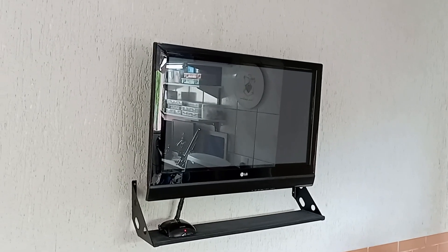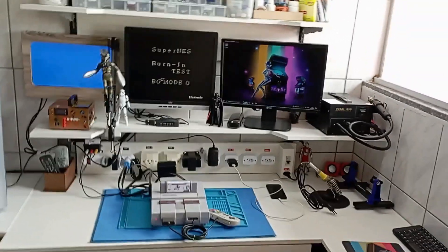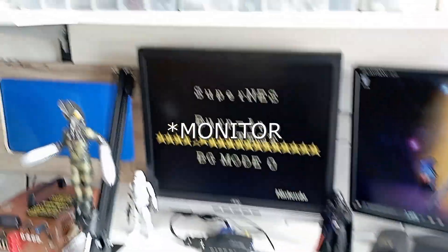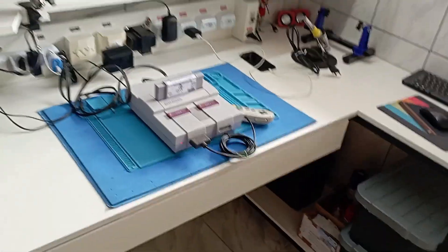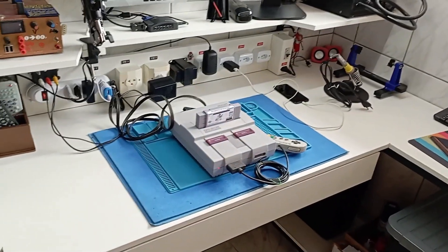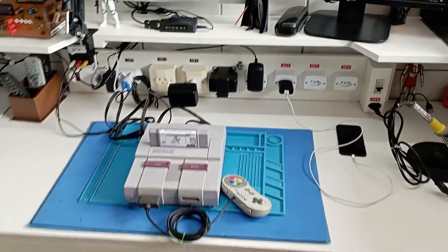A antiga TV que ficava em cima da bancada fica agora ali na parede. Ela vai ter também conexão com a bancada via áudio e vídeo — vou poder projetar os testes finais lá naquela TV. Mas aqui eu tenho uma TV no computador e duas telas para uso com os videogames. Eu ainda estou sem suporte para a câmera — não terminei ainda toda a reforma, tem muitos detalhes ainda para acertar. Mas já temos uma bancada bem legal.